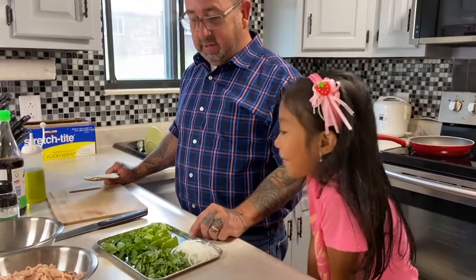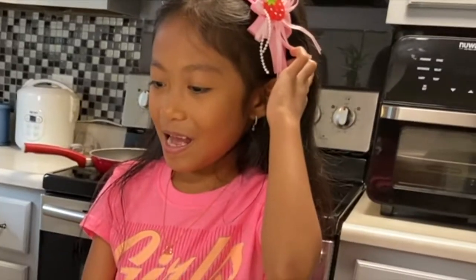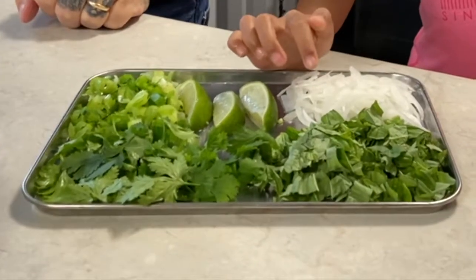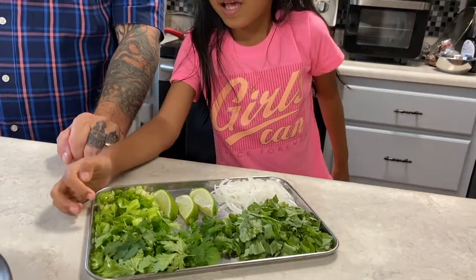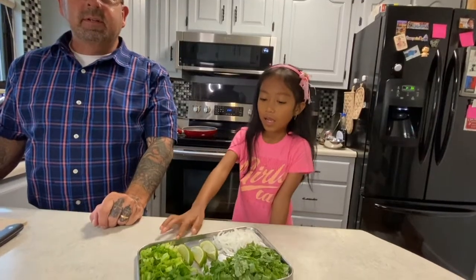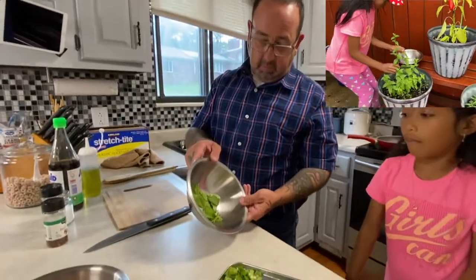The ingredients that we have so far: we have sliced onions and we have basil leaves, cilantro, green onions, and fresh lime. We just picked some mint from the garden.